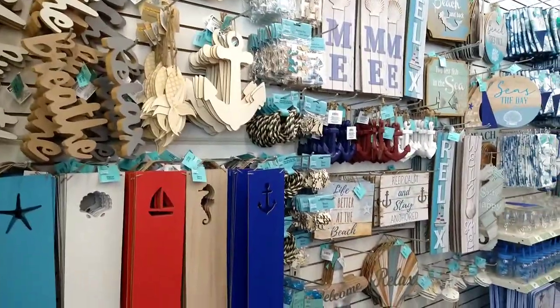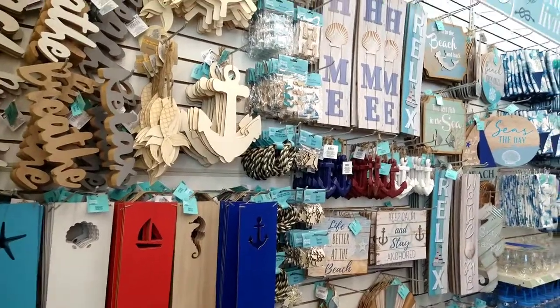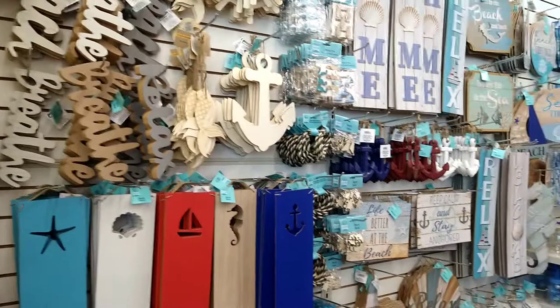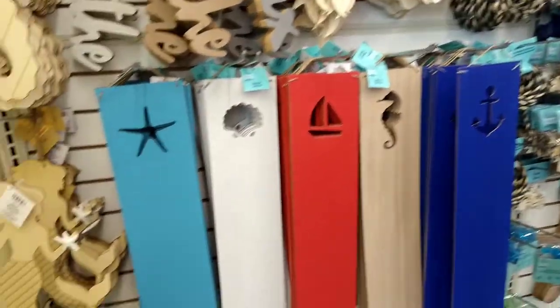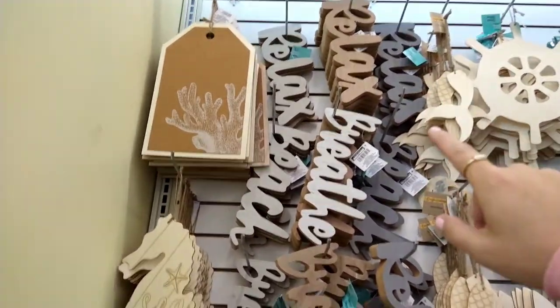Welcome back to my channel. I'm here at the Dollar Tree and I'm going to do a quick walkthrough for you. The first thing I see is all the nautical stuff here, so I'm going to go through real quick and show you what they have. I know everyone's been going crazy over this nautical stuff, so I wanted to show you what there is. First thing I see is a lot of wooden decor pieces.